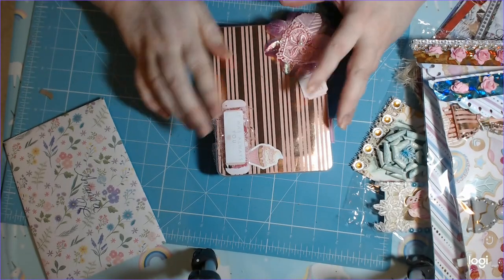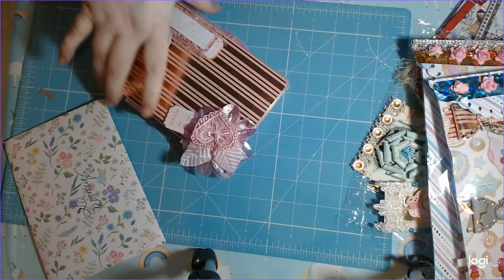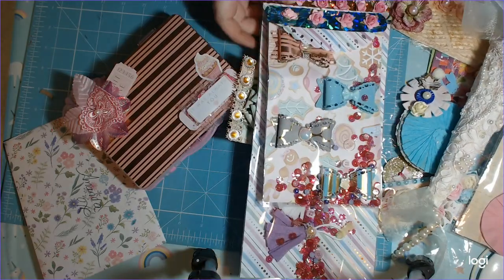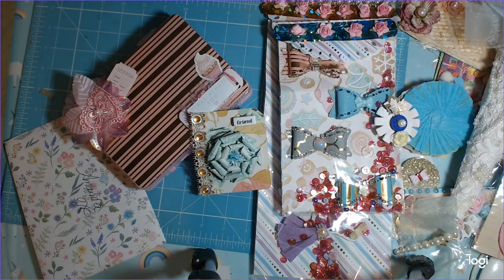Lizzie, thank you so so much — this is literally just the handmade stuff. You are one of the blessings in my life. You make my life so much better just by being a part of it. Thank you for all my beautiful handmade goodies. If you're watching, comment below on which one you really liked. The usual — like, comment, subscribe. And please remember: you are amazing, you are incredible, and you truly do matter. Bye all!